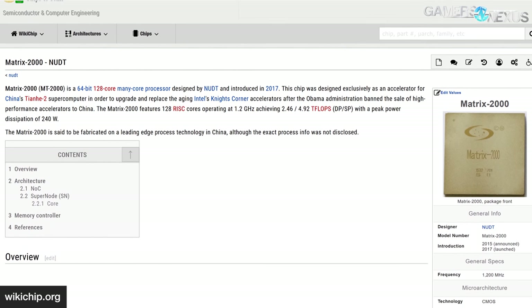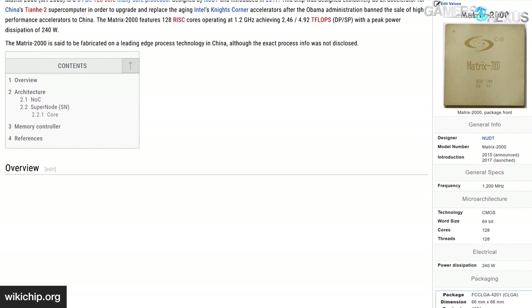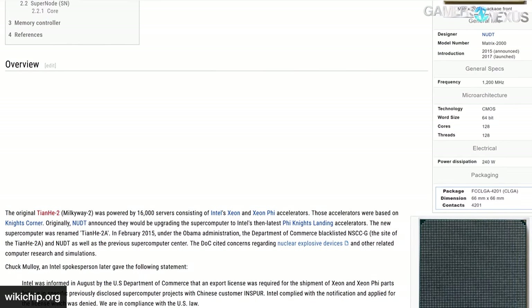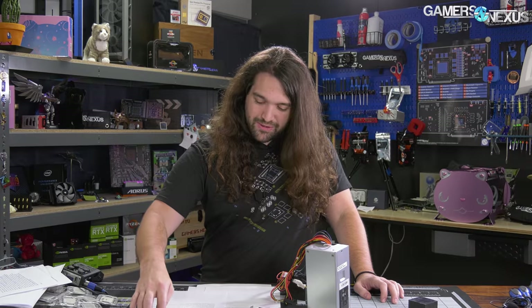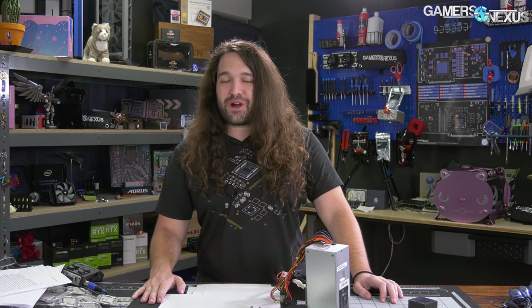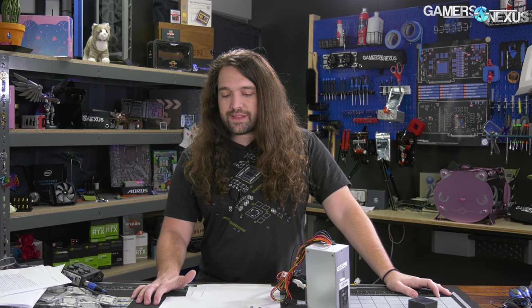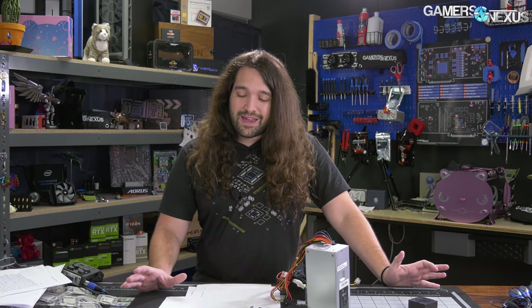This is further complicated by the fact that Tianhe-2A switched to homegrown Matrix 2000 128-core RISC accelerators in 2017, rather than the planned Intel Xeon Phi due to U.S. embargoes on those parts, so TH-2A now runs a heterogeneous computing software stack. Our experience with NeoKylan was underwhelming. We spent a significant amount of time trying to figure out how to switch the locale to EN-US, and also tried to get basic things installed like Steam — we couldn't get the RHEL or CentOS versions of Steam working, which limited our options as a gaming-focused site.